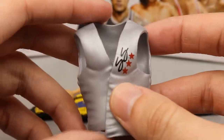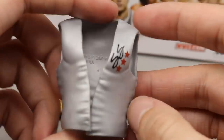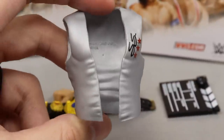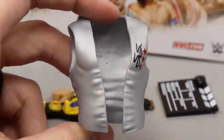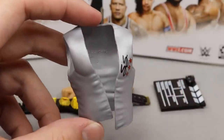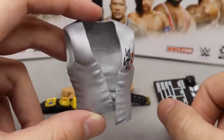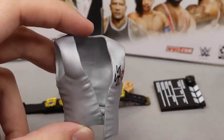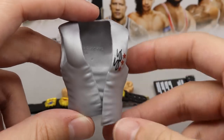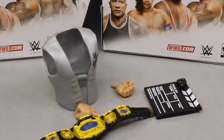Then we have the Stunning Steve entrance vest - you can see the SS red stars on the front and on the back it says 'Hollywood Blonde Stunning Steve' with the star. Very nice - very similar to Brian Pillman's, probably the exact same vest except it doesn't say Flying Brian anywhere. For vests I don't really mind them because they go on the figure well and don't hinder articulation. Even though the back packaging showed a cloth robe, we got a lot of other cloth in this wave.